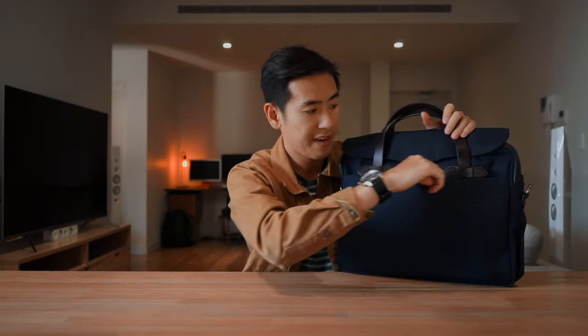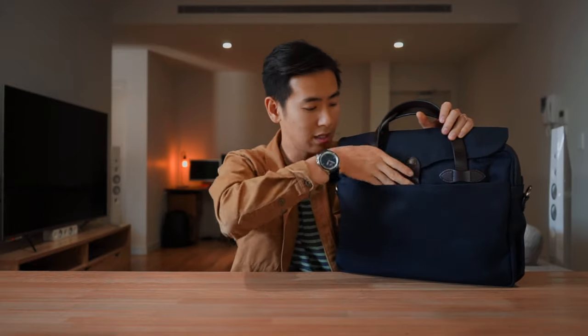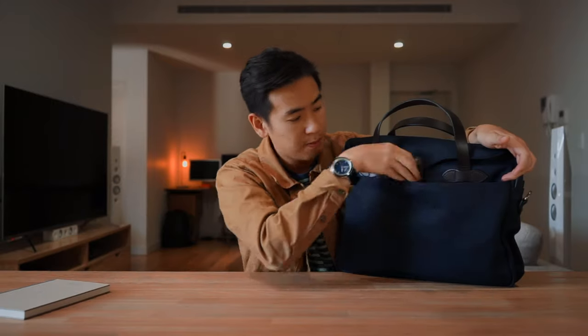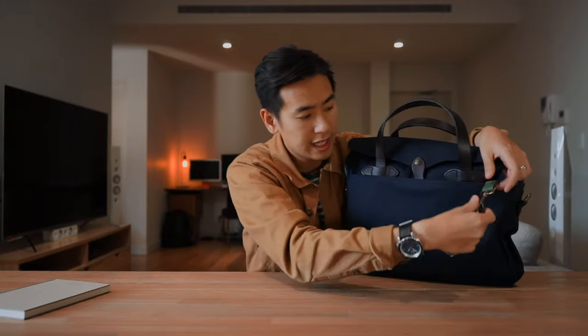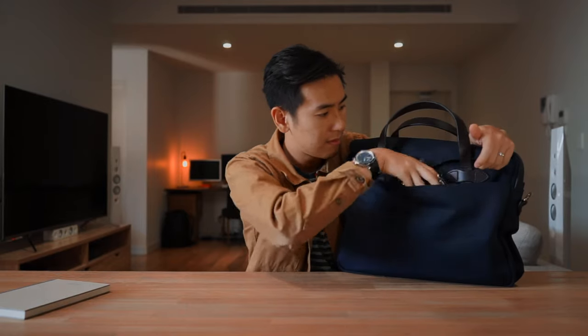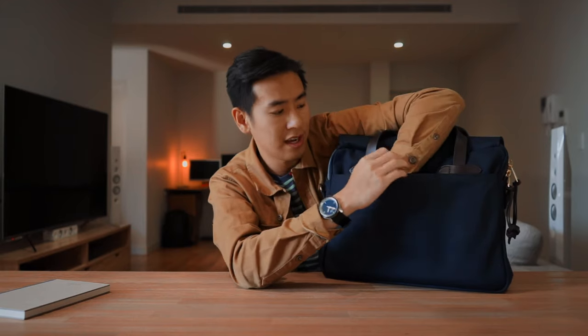Starting from the front of the bag we just have a cargo slip pocket — there's no zipper here, just a quick slip pocket. At the moment I've just got a notebook inside. On the side of this pocket we have a little key leash which has a solid brass key ring, great for attaching your keys so you don't lose them. On the other side we also have another cargo slip pocket, good for adding additional documents or any quick-access items.